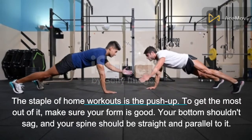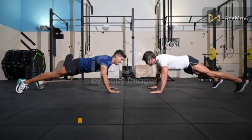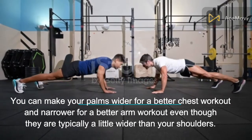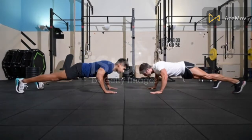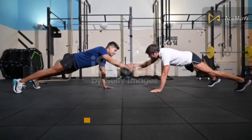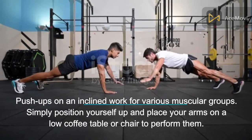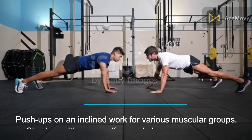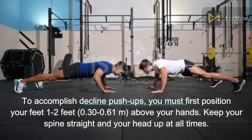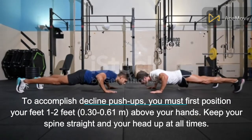To get the most out of push-ups, make sure your form is good — your bottom shouldn't sag and your spine should be straight and parallel. You can make your palms wider for a better chest workout and narrower for a better arm workout, even though they are typically a little wider than your shoulders. For optimal total muscular growth, you should also mix incline and decline push-ups. For incline push-ups, position yourself and place your arms on a low coffee table or chair. For decline push-ups, position your feet one to two feet (0.30 to 0.61 meters) above your hands, keeping your spine straight and your head up at all times.